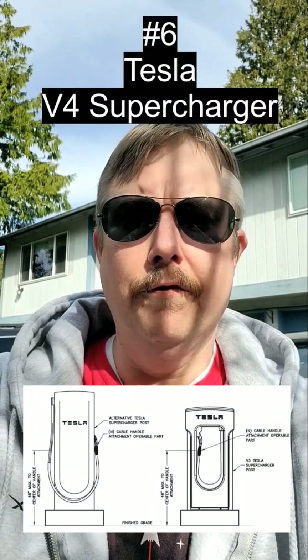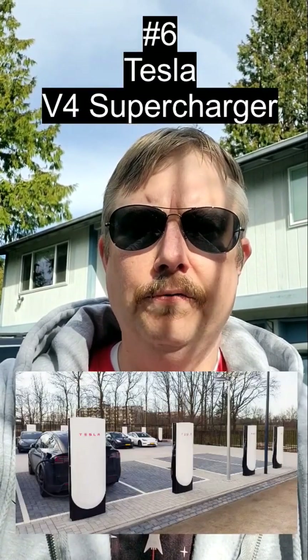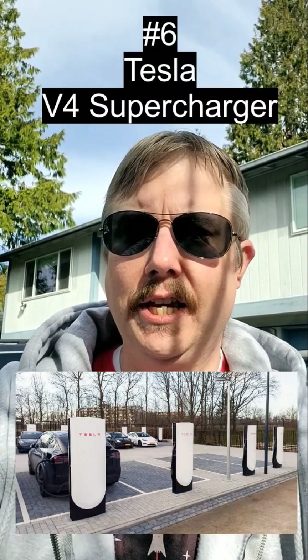Finally, you have version 4 superchargers. They're gonna have a 3 meter long cable, they should hopefully be a thousand volt architecture, and they're not in the United States yet, but they should accommodate non-Tesla EVs much better.